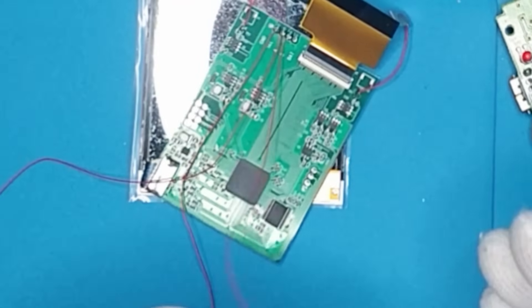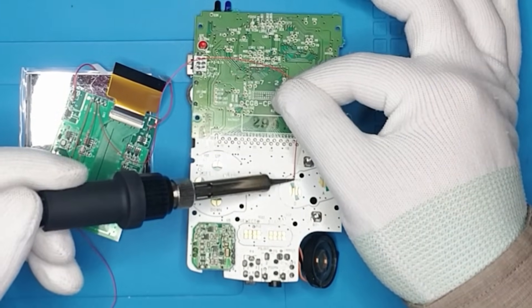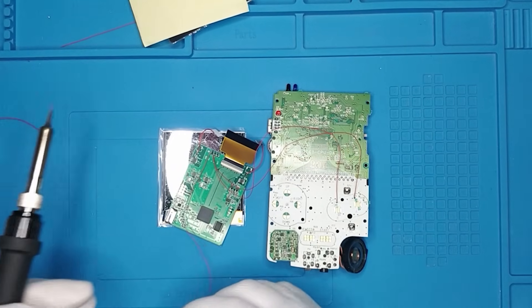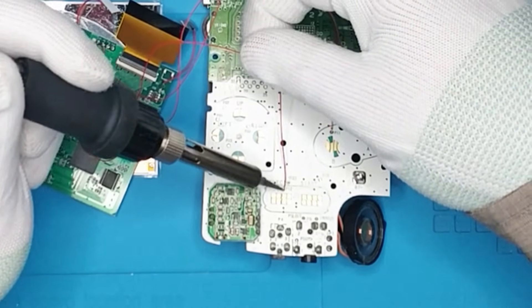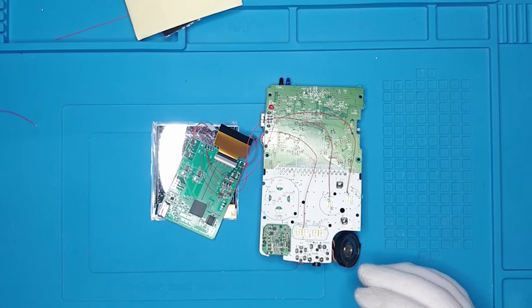Now we can solder them to the right pads. This is the B one, which is gonna be here. And then we have the Select — like that. These are fairly straight, so I'm happy with that.